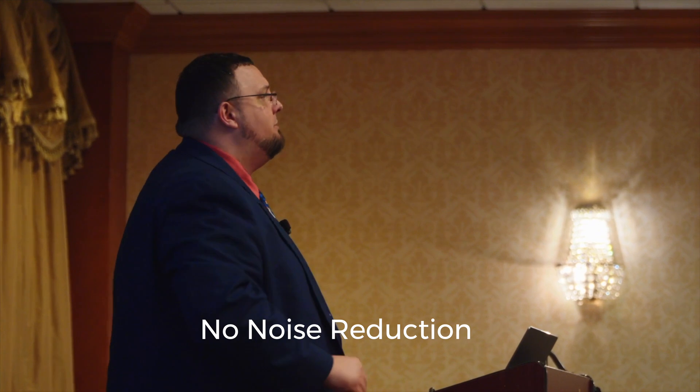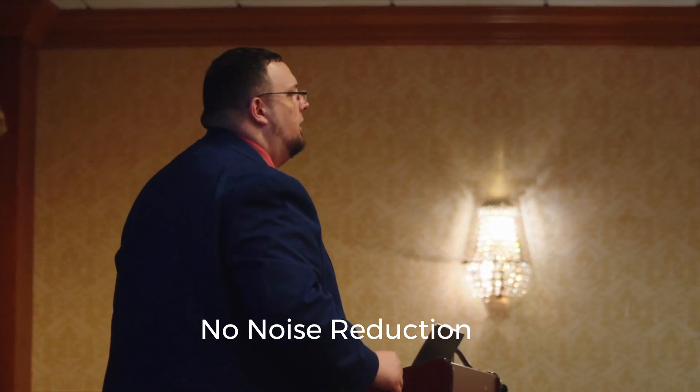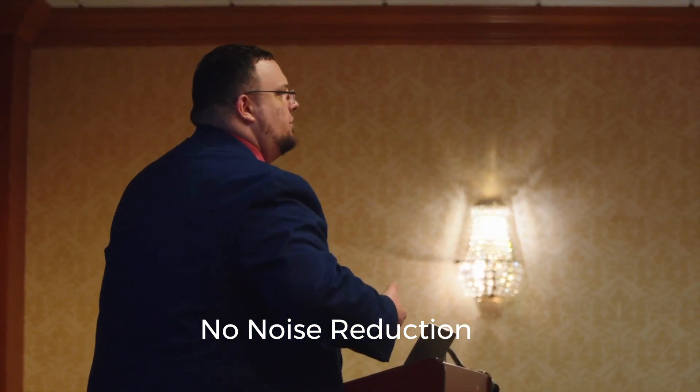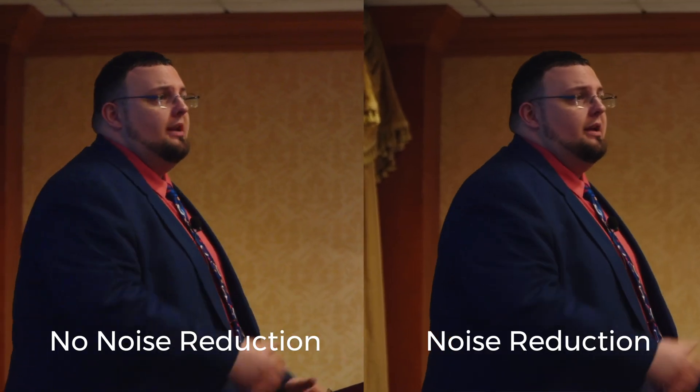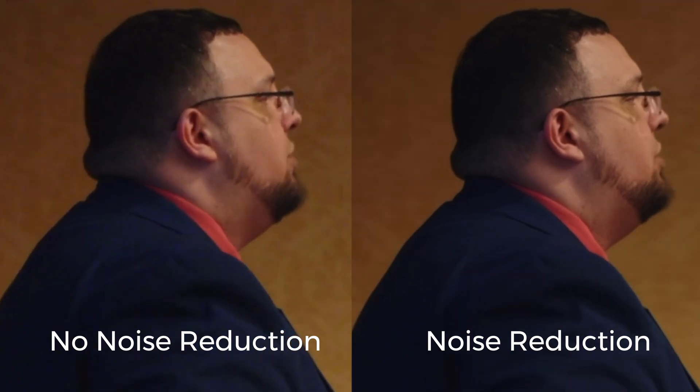Here we have a clip of a Christian evangelist, and I shot this on the Sony FX30 with the Tamron 70-180mm f2.8. Much of the noise here is on his suit jacket. Here's the before and after applying noise reduction, then here's the close-up.